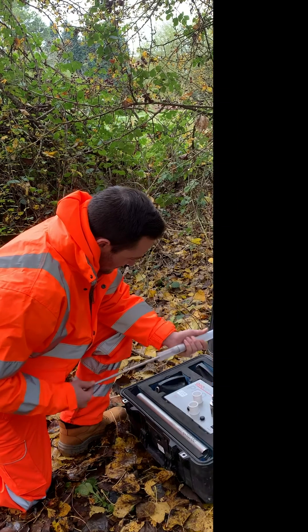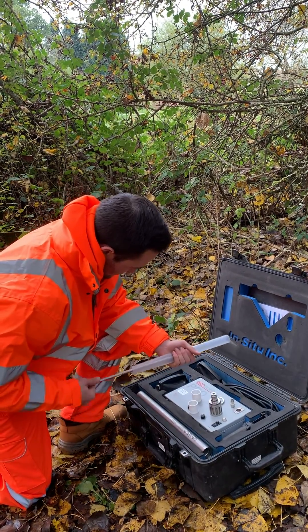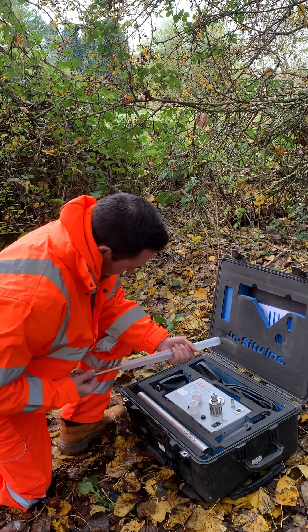Bladder pumps are often considered to be the ideal low-flow sampling pump. They are a submersible pump that uses pressurised air to lift water from depths of 60 metres and beyond.